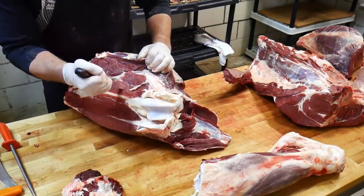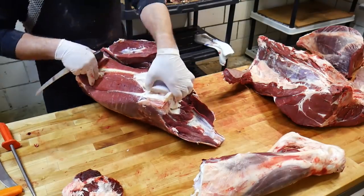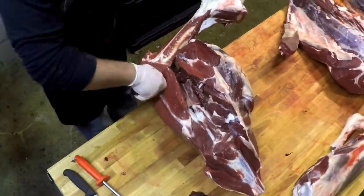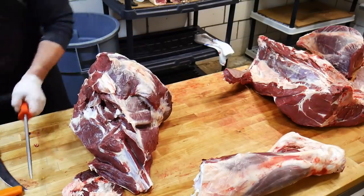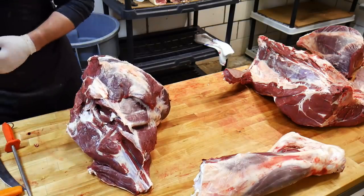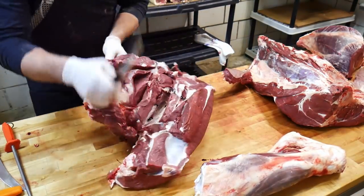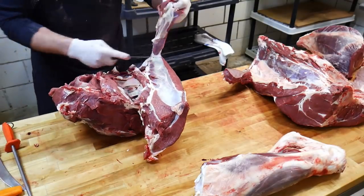First thing, we're going to pull this femur bone out — cutting on all the sides, and it just pulls right out of there. We'll trim that up later for our ground products, clean it up a little better to make it look nicer.